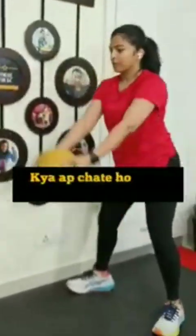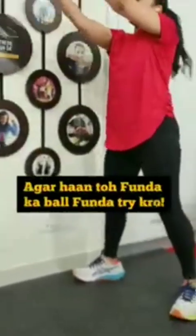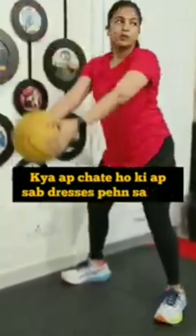Jog in place and work it out! 91, 92, 93, 94, 95, 96, 97, 98, 99, 100.